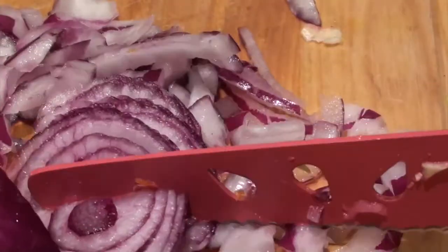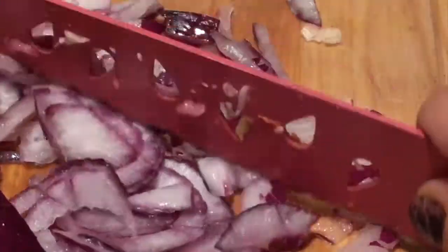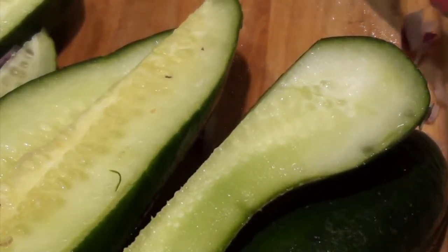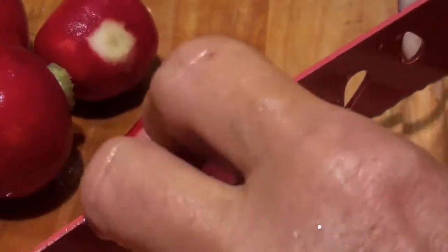If you have celery or any kind of vegetables that you don't want to spoil, by all means put them in your deli salad. Here I have some cucumbers I quartered and left the skin on, and now I'm going to cut them into maybe half-inch pieces.